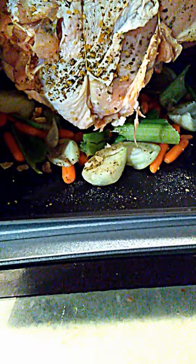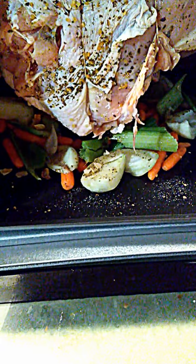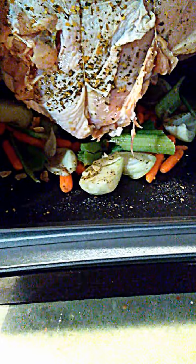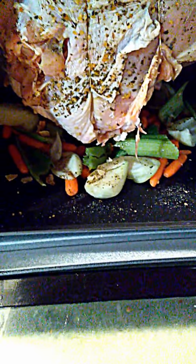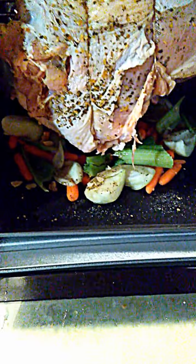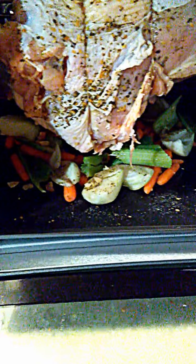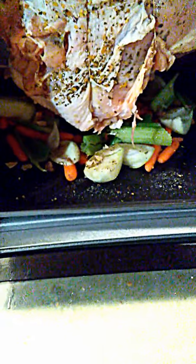On the bottom is a bed of vegetables — your standard mirepoix: onions, garlic, celery, baby carrots. I gave the same seasonings to the veggies that I did to the turkey, along with some extra virgin olive oil, and mixed it up. I'm going to use that to make a turkey gravy later.